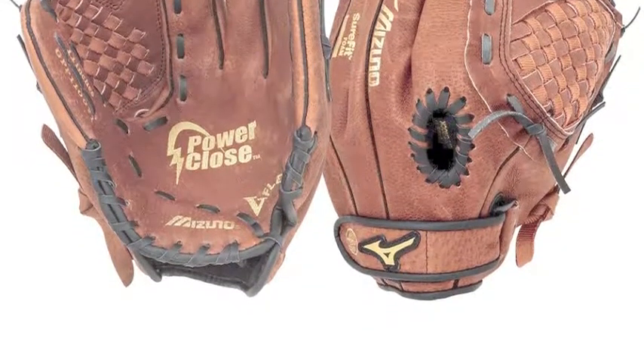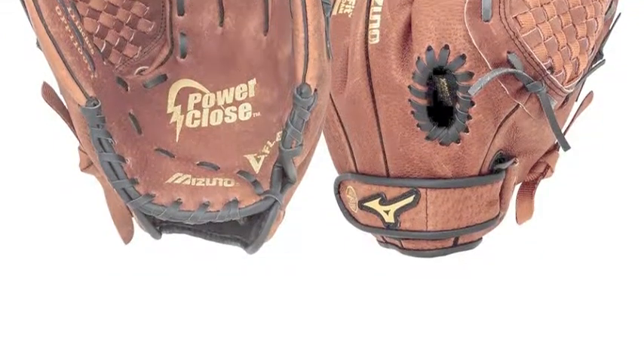You deserve nothing less than the best. You need the Mizuno Prospect Youth Series.